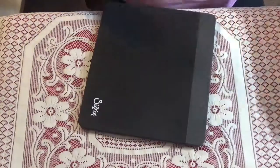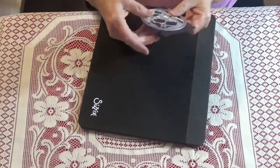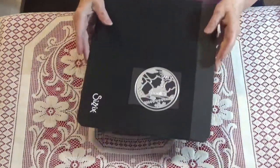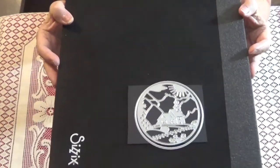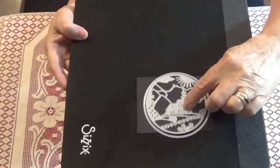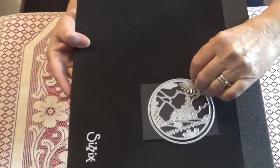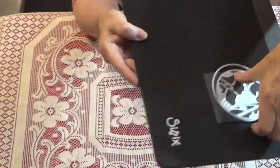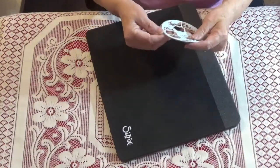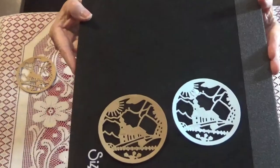Then there's this die — I wasn't sure if I'd shown you this one before. It's not a winter die, it's more of a spring die. If you take off the ring, it will cut into your paper; if you put the ring around it, it'll cut out the image. This is what it looks like — I cut it out in a couple of different colors. It's a really nice die and I'm pretty happy with it.